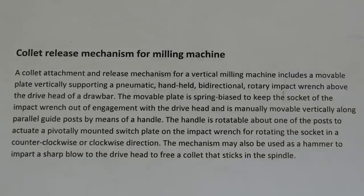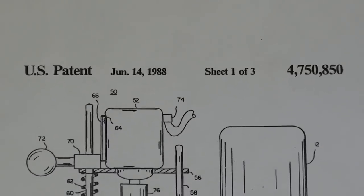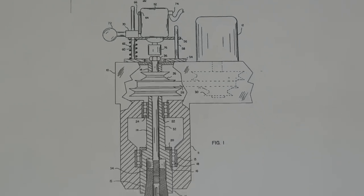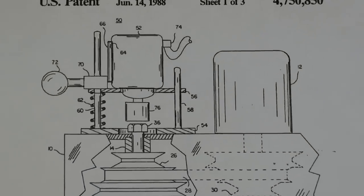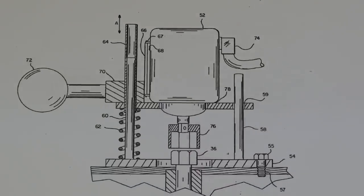I found this description in the Google Patents for the Collet Release Mechanism for a Milling Machine — pause your video if you want to read that. Here are a couple pictures from the Patent Office. It carries a 1988 patent, there's the number, and there is the drawing. Here's another picture — this hex right here is the end of the drawbar, and this is the socket. Remember, patent drawings do not always look like the final product; they're a concept.